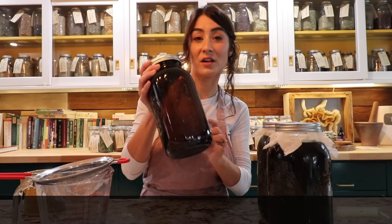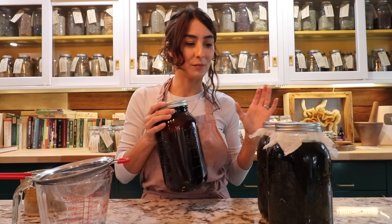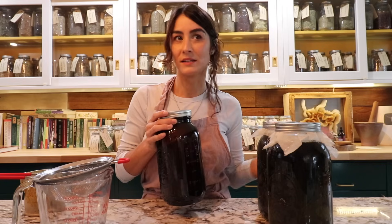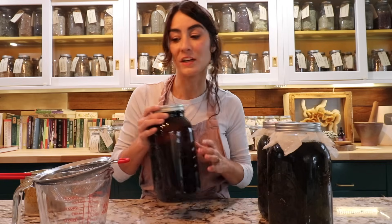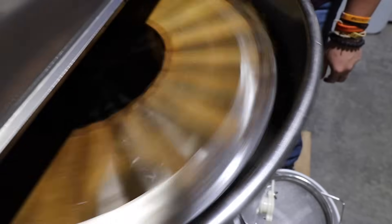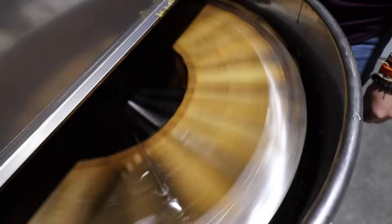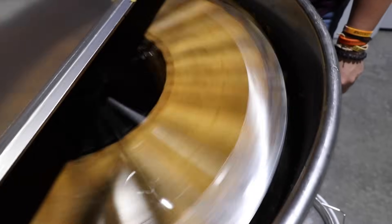We are going to strain this out and I do have an amber colored mason jar that I'm going to use. In the next day I'm going to finish rendering down all of my beeswax from our honey harvest, and that is what we are going to use for our salve making.